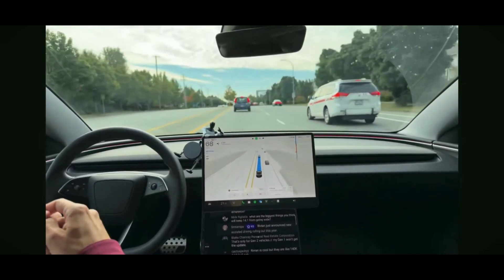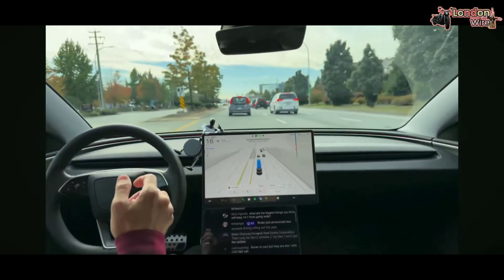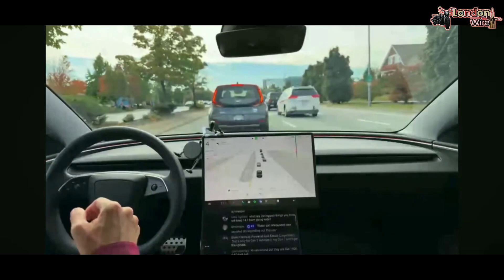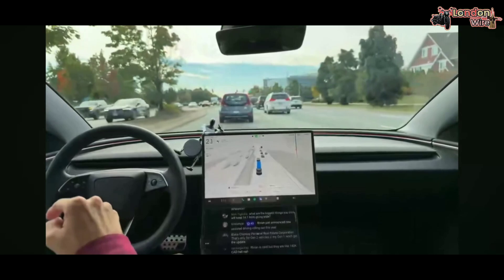What are the biggest things you think will keep 14.1 from going wide? Harsh braking, like right now. We slammed on the brakes there and there's somebody right behind us. That is why I don't think 14.1 will go wide — because I think that's really dangerous.